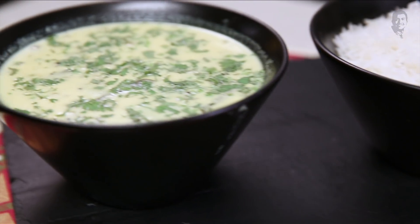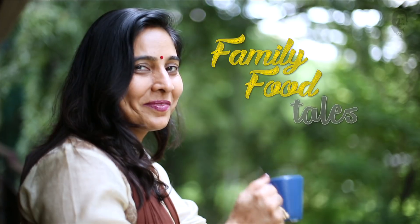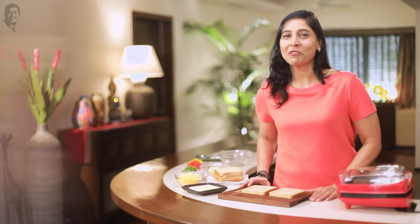Welcome to Family Food Tales. Family that eats together, stays together. Hello everybody and welcome to another episode of Family Food Tales.